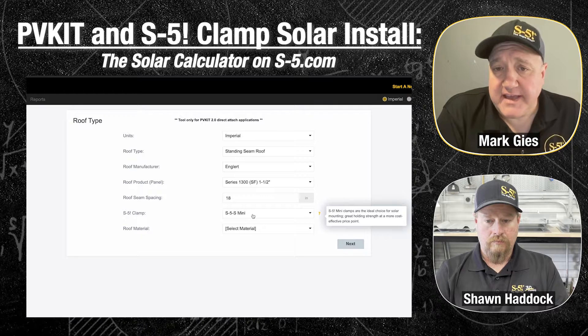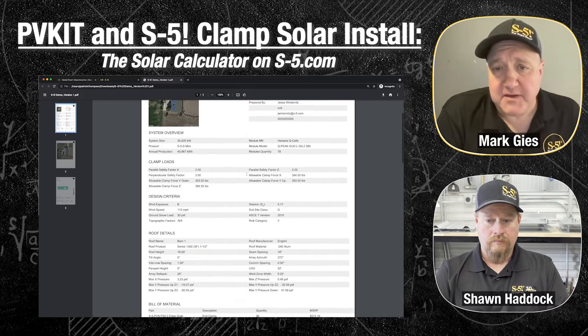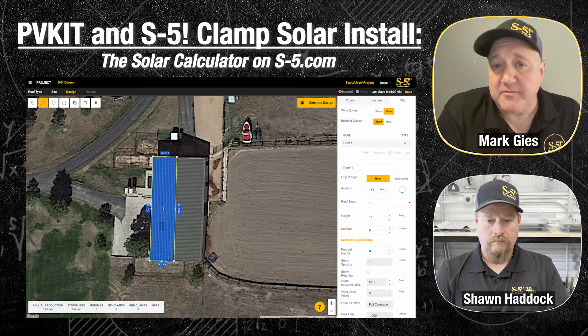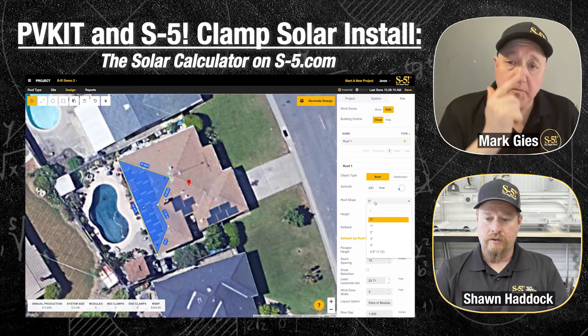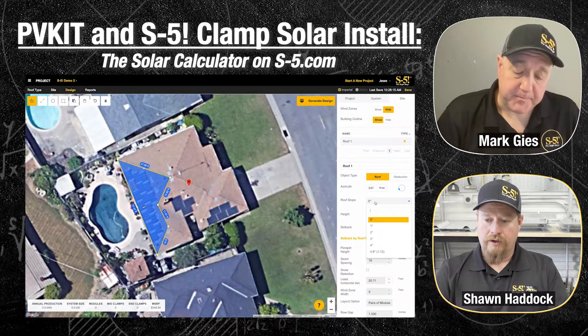We actually have a layout tool called Solar Calculator. This not only does layouts and creates bills of material for you, it provides technical documentation, and it actually explains the fit between the seams or the ribs and the module itself. It's a very good tool — more and more people are using it. It's used exclusively with our PV kit and really helps you calculate your wind zones, where you might need an extra clamp in higher wind zones and where you don't, so you're not over-engineering.